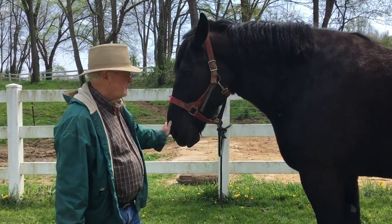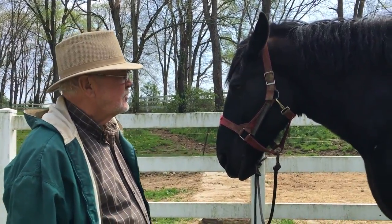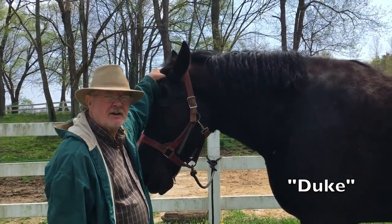Welcome to Farmer Bob's Beauty Shop for Horses. Today we're going to give Duke his spring haircut.